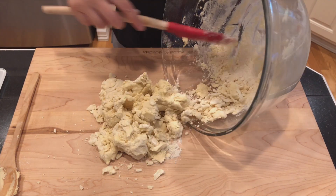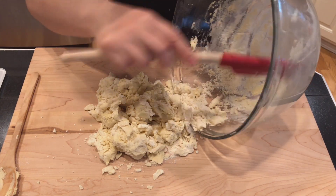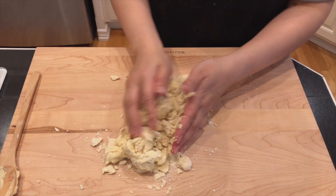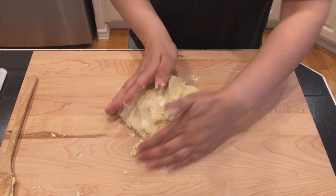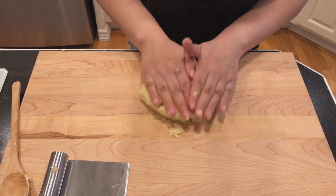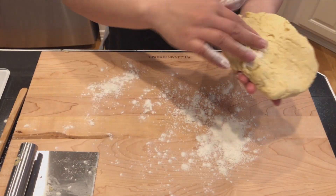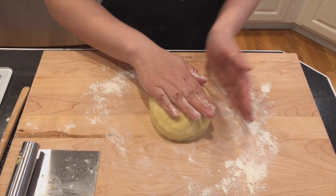Scrape off the sides of the bowl and transfer the dough to a work surface. Use your hands to push the flour together. Lift and turn the dough to prevent sticking. Once it comes together, sprinkle some flour on the board and the dough and shape it into a 4-inch disc.